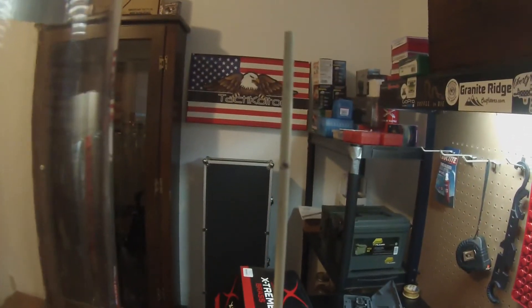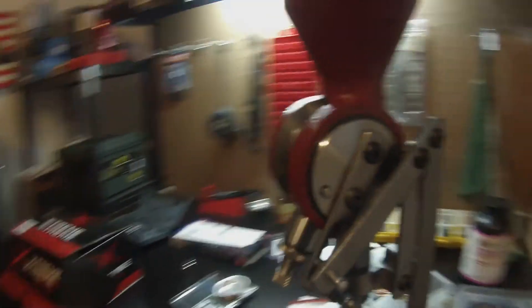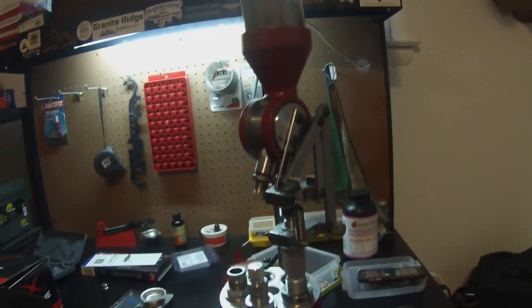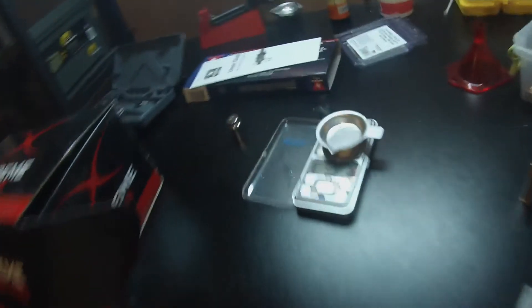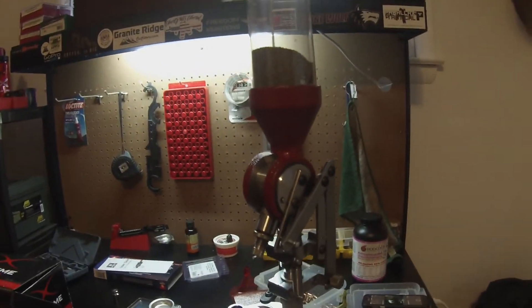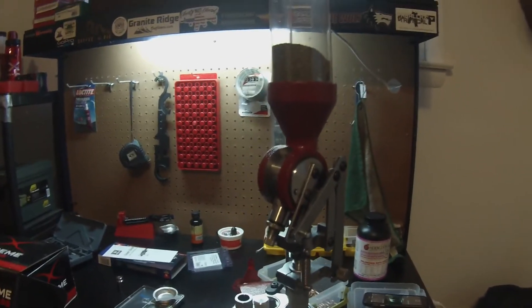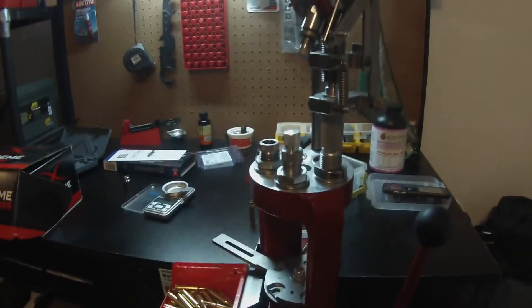Up here is a low primer indicator — I just marked it so I know when it's at zero, but that's better than nothing. This is the case-activated powder measure, which actually works pretty good. It's not the most accurate for what I've been using it for — that might just be my scale, which is just this cheap Frankford electronic scale. It's been throwing usually a 0.1 plus or minus, which isn't too bad. I'm not making fine target rounds — I'm just using some cheap burner stuff, which is what I use this for.